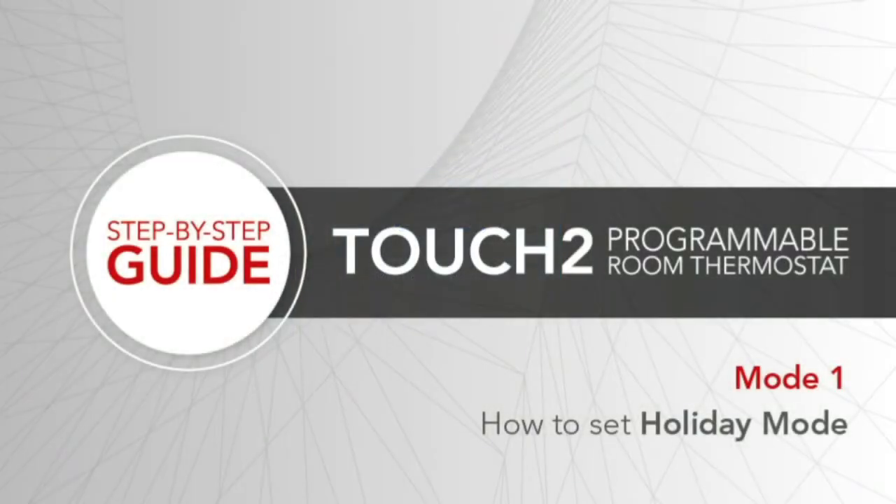Setting holiday mode. The holiday function reduces the set temperature to the frost protection temperature setting. The thermostat will maintain this temperature for the duration of the holiday and will then automatically return to the program mode on your return. To set a date and time for the holiday period to end, take the following steps.